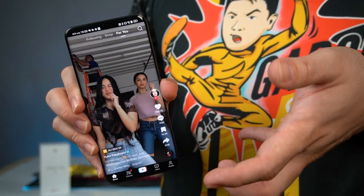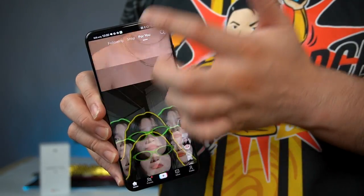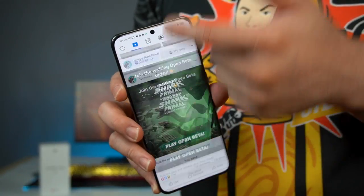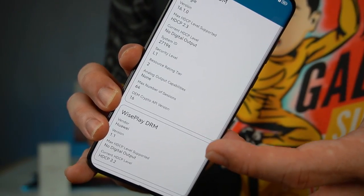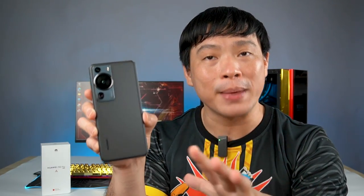Swiping on TikTok, Facebook, and Instagram is very smooth thanks to the 120Hz refresh rate. This phone has Widevine L1 certification, so you can watch HD content on Netflix and other streaming apps. And the phone is IP68 rated, meaning you can submerge it up to 1.5 meters in fresh water for 30 minutes.